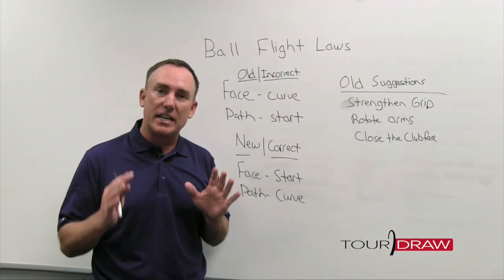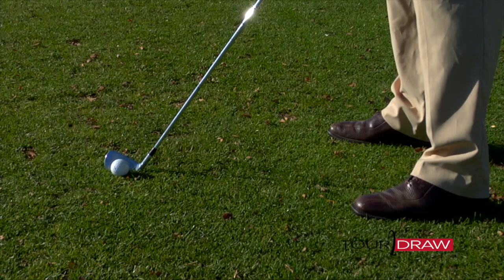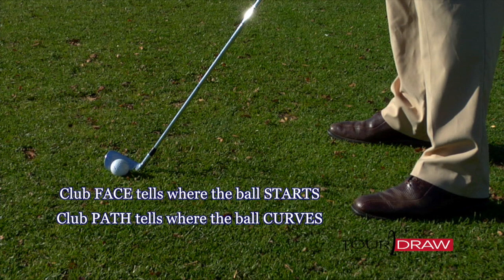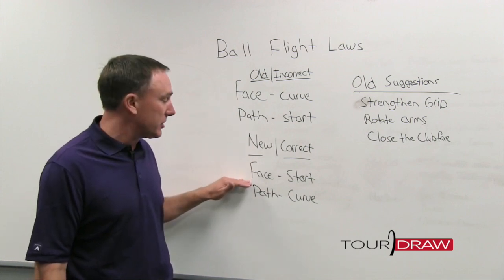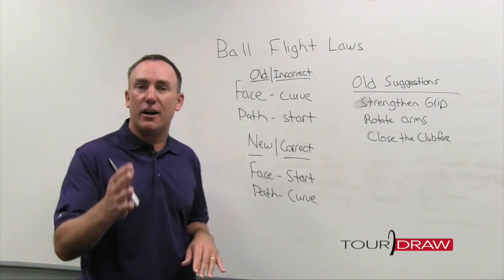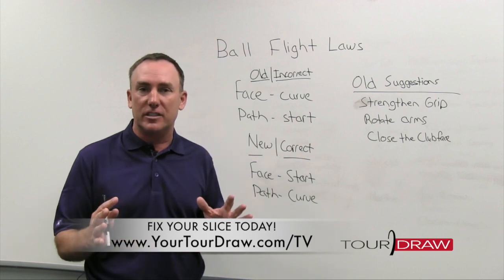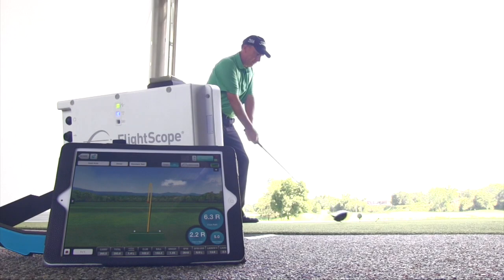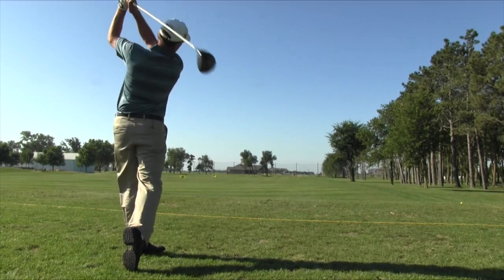With advancements in technology and learning, we now have new — what we're going to call correct — information. Here's what I know now for 100% certainty: the golf ball starts based on the face, and the ball curves based on the path. That is the polar opposite of what we were initially taught. So the first question you always ask when you hit a golf shot is: where did the ball start? That tells us the face, and then how the ball curves tells us the path. Next time we visit this topic, I'm going to share simple suggestions that will change that slice into a nice high draw.